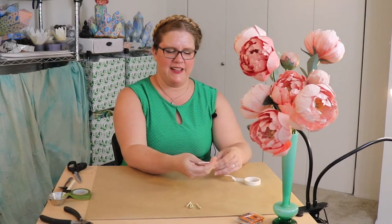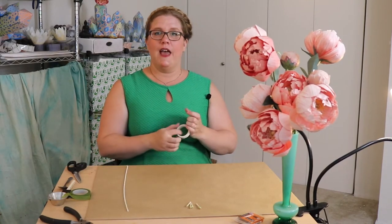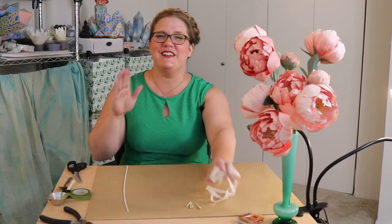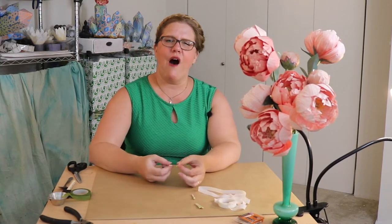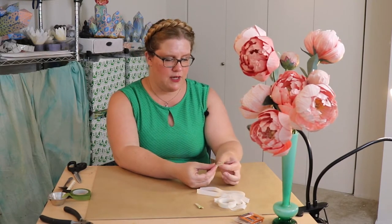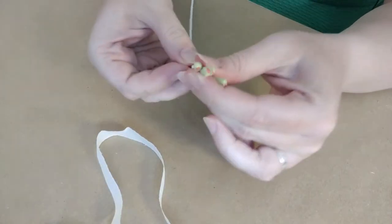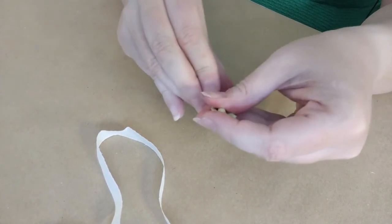Floral tape is weird, and you will get the hang of it — that's all I can say. It's just one of those things that takes a little practice. I always make sure to include a really detailed explanation of how to use floral tape, because when I was first starting to make paper flowers, I couldn't find a clear explanation anywhere. So now what I'm going to do is take all four of these pieces and position them around — I like to do it all at once, but if you want to do it one at a time, that works too.